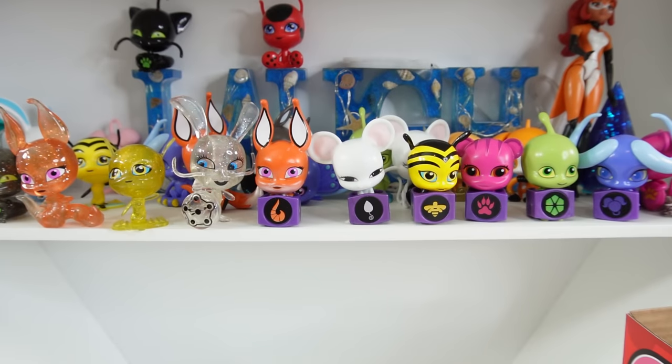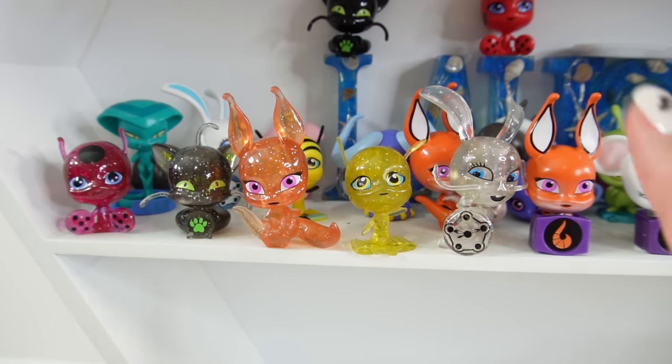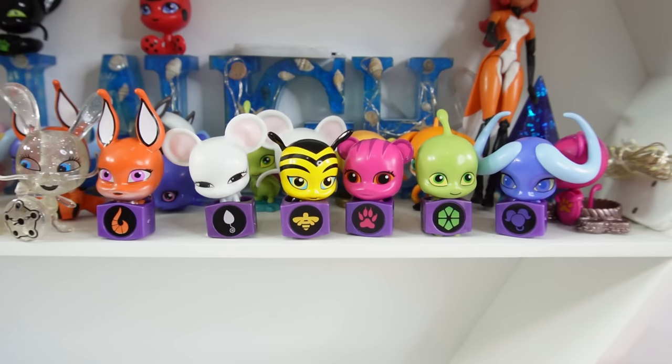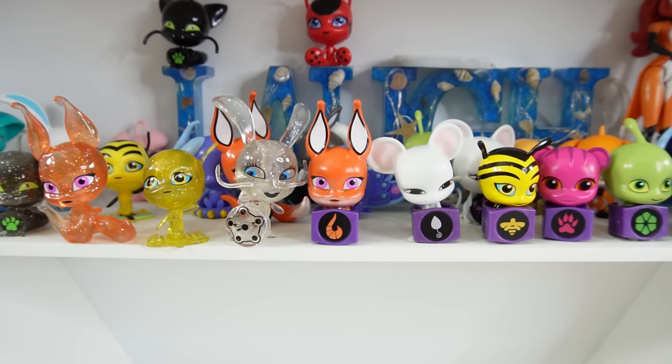Here are all the glitter figures and the monarch rings we got today — we did really good! We have almost all the glitter figures: Tiki, Plagg, Trix, Pollen, and Fluff. The only one missing is Waze. And over here we have the full set of monarch rings: Trix, Molo, Pollen, Roar, Waze, and Stomp. Hopefully we'll find the glitter Waze next time. I had so much fun with these figures today — if you like this video, give it a big thumbs up and I'll see you next time. Bye!